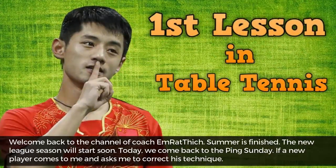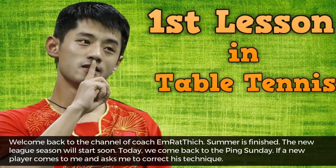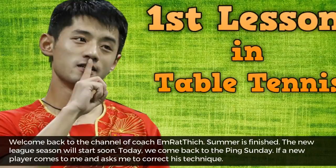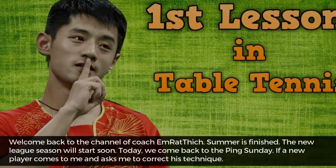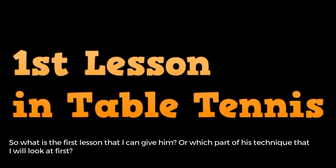Welcome back to the channel of Coach Emrethic. Summer is finished and the new league season will start soon. Today we come back to the Pink Sunday. If a new player comes to me and asks me to correct his technique, what is my first lesson? Which part of his technique will I look at first?